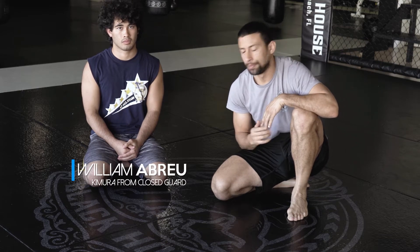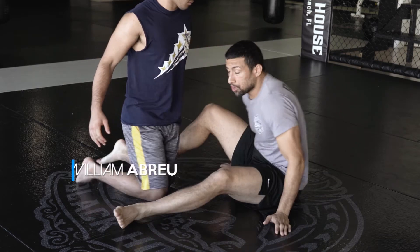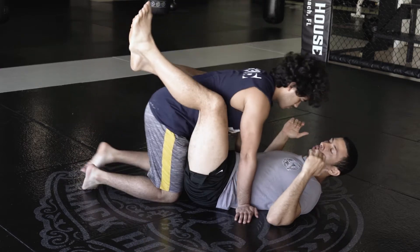Let's go over our Kimura from Closed Guard. First, let's begin in the Closed Guard — obviously, Kimura from Closed Guard.